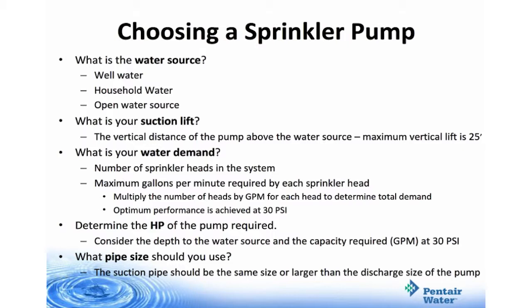Remember that optimum performance is achieved at 30 psi. Then you'll determine the needed horsepower for your pump — you'll consider the depth to water source and the capacity required, which is the gallons per minute at 30 psi. Finally, the suction pipe should be the same size or larger than the discharge pipe size of the pump.